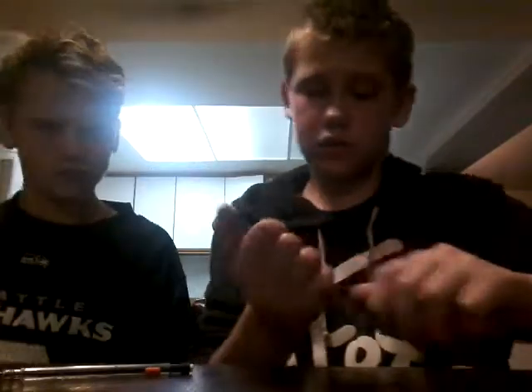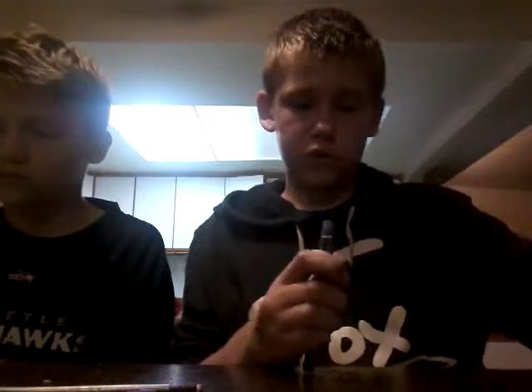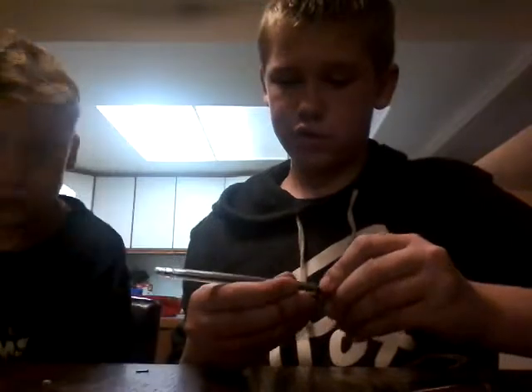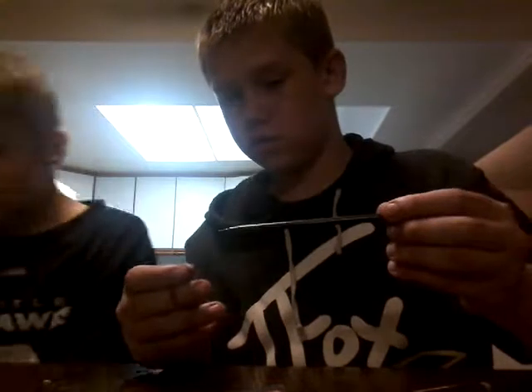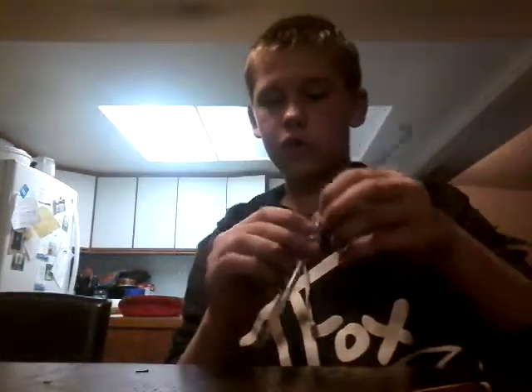It can be a little challenging. So then it will look like this — it should look like that. And then this will be able to come out. So after you do all that, it should be able to come out of the tube. Take it out.